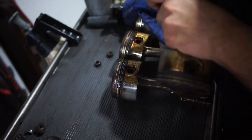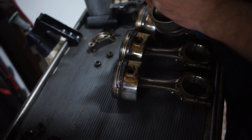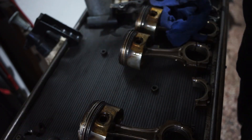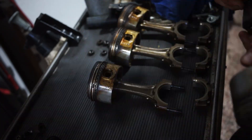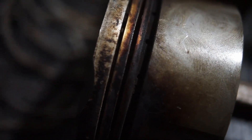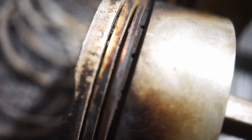Looking at the pistons — removing the rings is also an important step. One set of rings was actually stuck on the piston; they should all be moving freely. If a piston ring is stuck, especially an oil control ring, it cannot scrape off excess oil from the cylinder walls, which is one cause of oil consumption and oil burning issues.